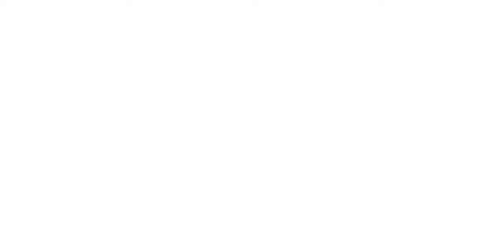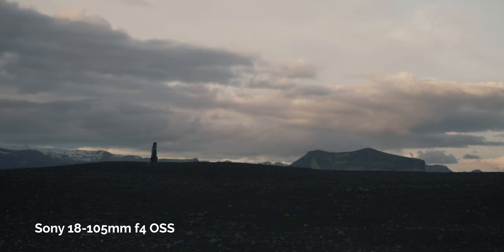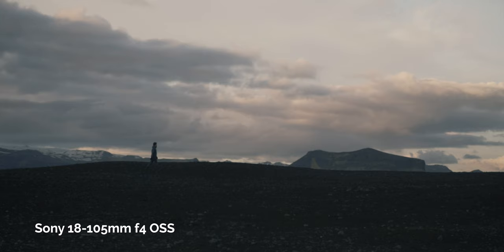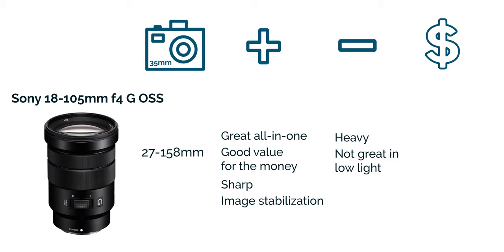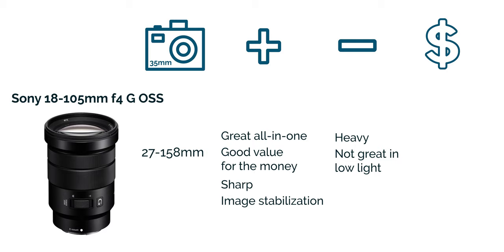The next lens is the Sony 18-105mm f4, which gives you a full frame equivalent of 27-158mm. This is a really great all-around lens if you want even more reach than the Tamron. Another pro is that it is stabilized. The only drawbacks are that it's not great in low light at f4 and it's a bit of a heavy lens. The price is not bad at about $598.